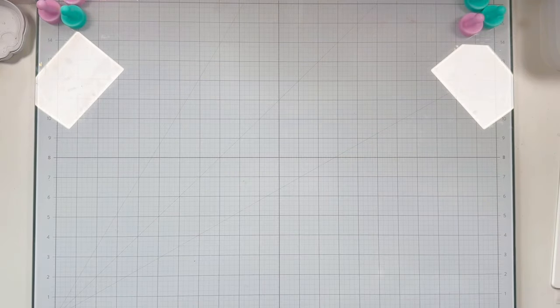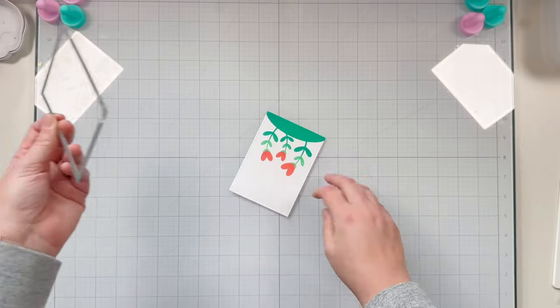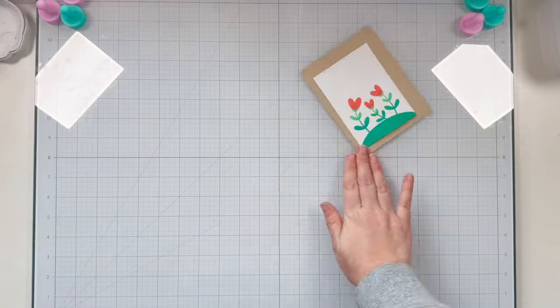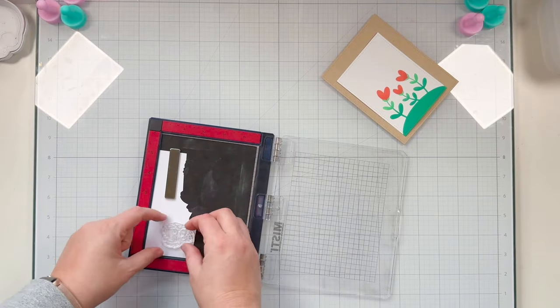I'm going to use the second largest of the large stitched rectangle stackable Lawn Fawn dies to cut out that little background, and I also use the largest from that set to cut a piece of craft cardstock.